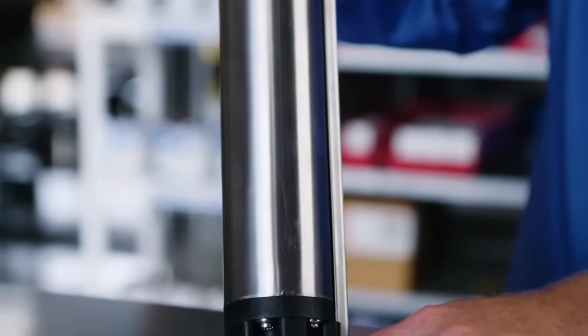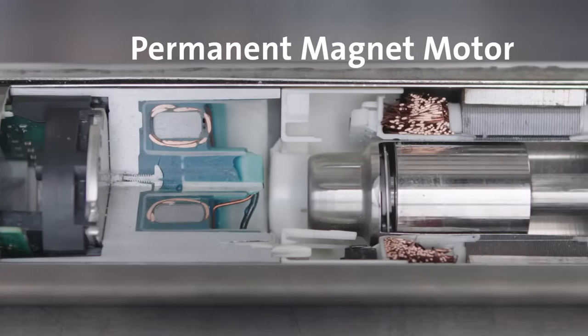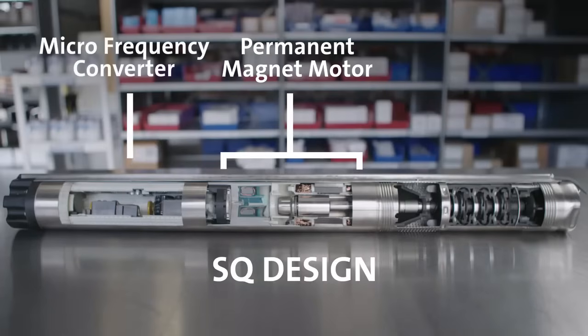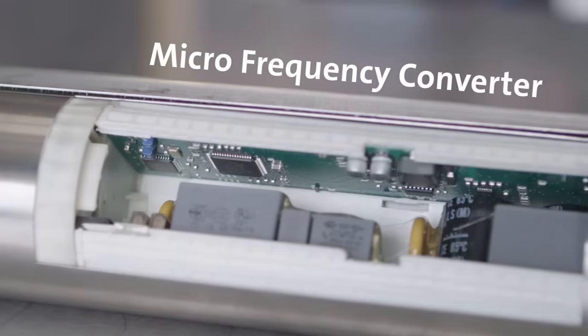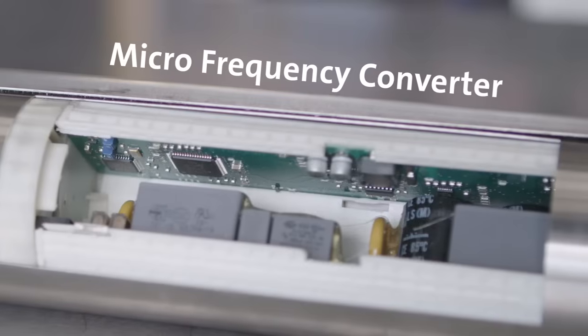The Grundfoss SQ is ideal for small or restricted wells, and also has a range of features that makes it a great choice for all residential water well systems and irrigation. The SQ pump features a stainless steel pump housing and a highly efficient electronically controlled permanent magnet motor. The motor runs at 10,700 RPM on single phase power with a simple two-wire design. The SQ's built-in micro frequency converter changes the single phase input power into three-phase power supply, making the SQ motor operate as effectively as a conventional three-wire motor design.